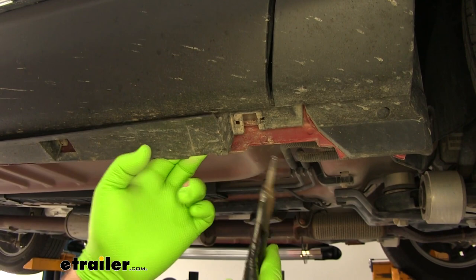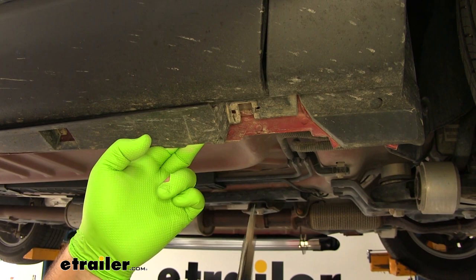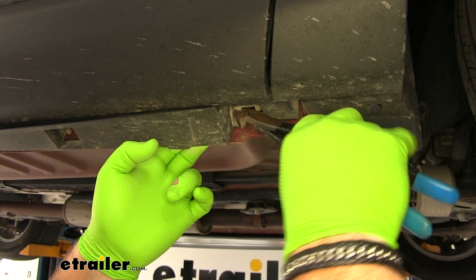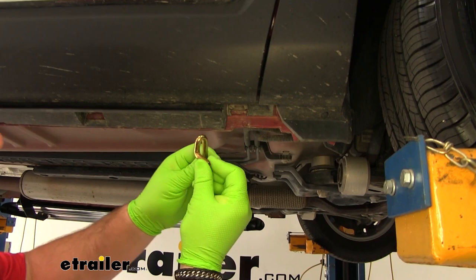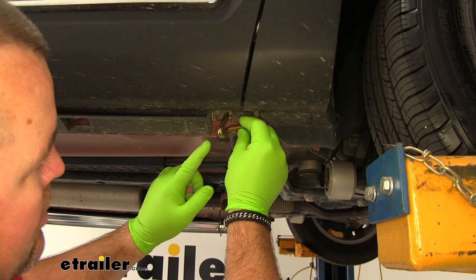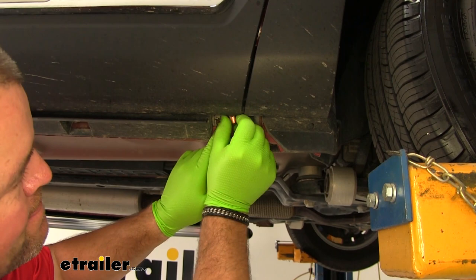Now we're going to take some cutters. We're going to have to trim this down because we're going to be putting a flat washer, lock washer, and nut on here — just to give us a little more space. You're going to have two J-tabs; actually, you're going to have four of them — two for the other side. They're going to look like this. We're going to insert this in.